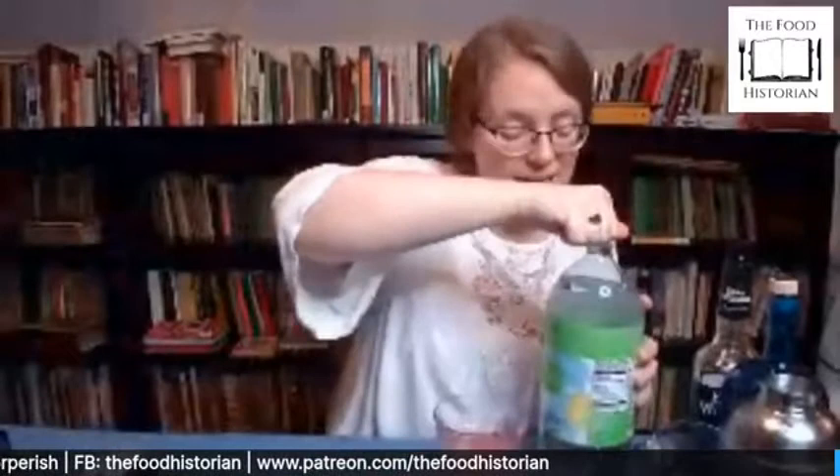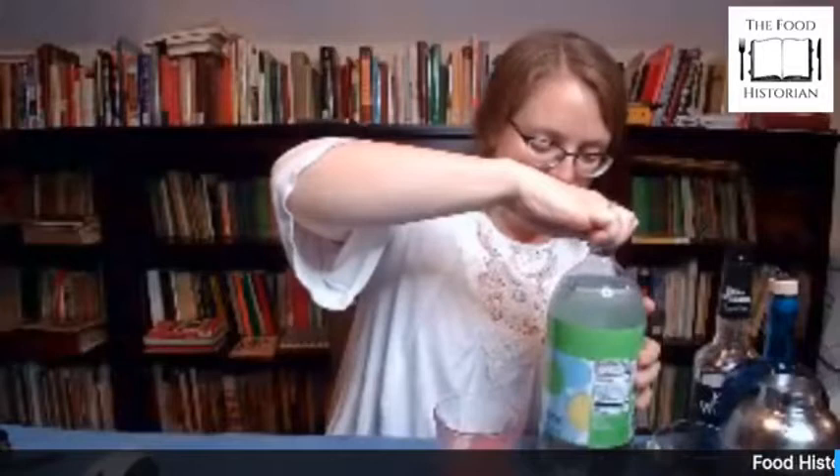I'm going to put an ice cube in it just because I hate warm drinks. I don't have plain seltzer, so I'm using lemon lime because that's what I had. But it does call for Apollinaris water as an alternative to soda water — that's a type of mineral water that originates, I believe, in Germany. It's kind of like a name brand of water. Recipe can go away. Thanks everybody for joining us.